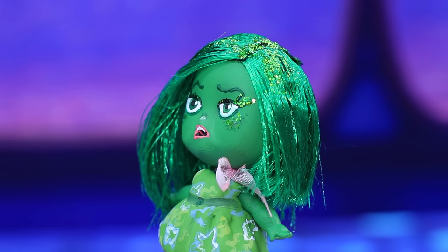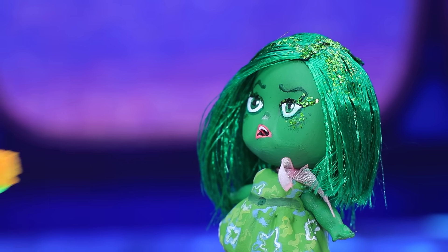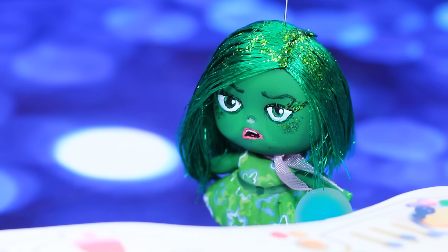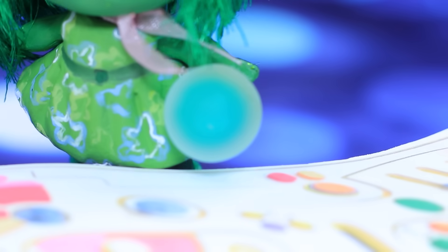I'm Riley's Disgust! Nice to meet you! Is this broccoli pizza? I hate broccoli! How can someone even eat that? Yuck!